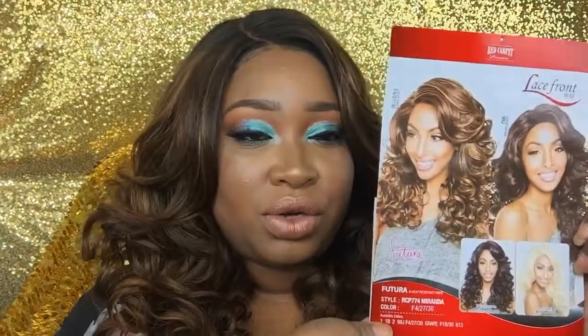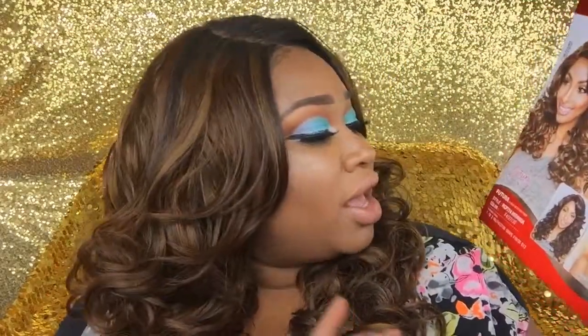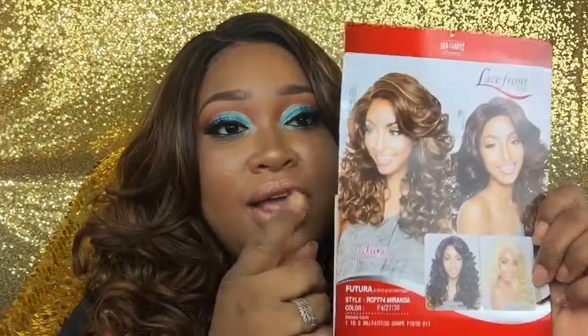Hi beauties, welcome to my channel! Thank you so much for watching. Today we're going to be doing another wig review on this unit called Miranda, sent to me from Mane Concept. Thank you Mane Concept for sending me this unit! It is called the Red Carpet Premier Lace Front Futura and Heat Resistant Fiber Wig, in color F4 to 730 — the same color she's wearing right here.